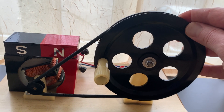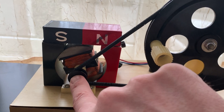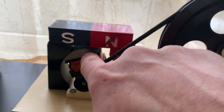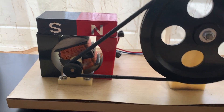This apparatus here is kind of weathered — it doesn't work right now because the belt itself is about ready to snap, and therefore it's not able to create enough friction. So when I turn this crank it's not making the wire itself spin within the magnet.